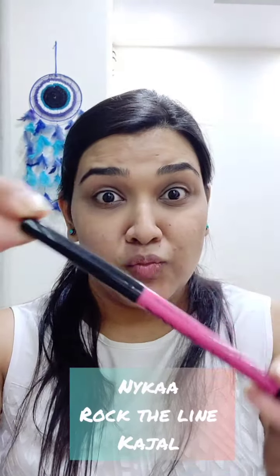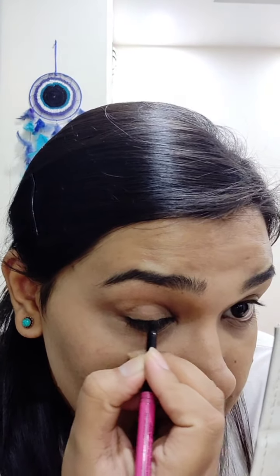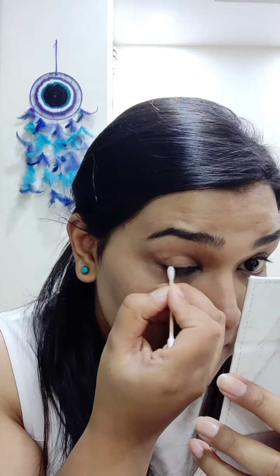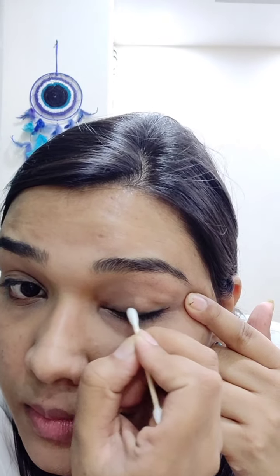So for the eye look, I'm using the Nika Kajal. I'll make a very shabby, uneven line on my eyelid because I will smudge this line out eventually. It's preferred that you use a kajal or stick liner instead of liquid liners for this look. I'll take a Q-tip and lightly smudge the line out — this helps in giving the eye a shape but does not give that solid line onto your eye. Of course, if you are a fan of solid lines, there is no need to smudge it out.